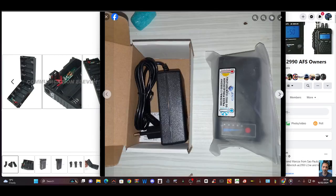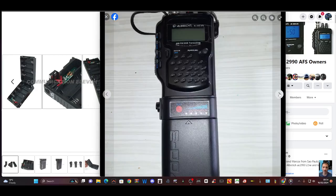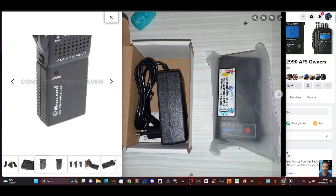We have an option here to purchase a battery pack, and this is what it looks like. It shows you the charging rate at the bottom there. Looks high quality, comes with a mains adapter, and it clips on in the same way that the original battery pack would clip on.